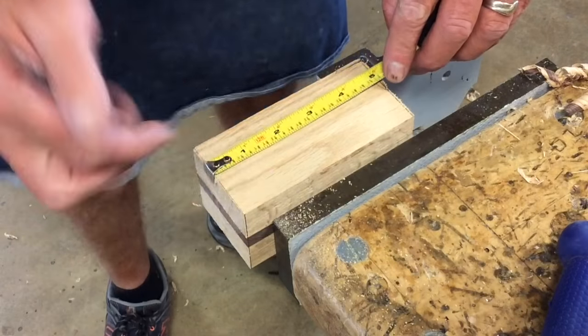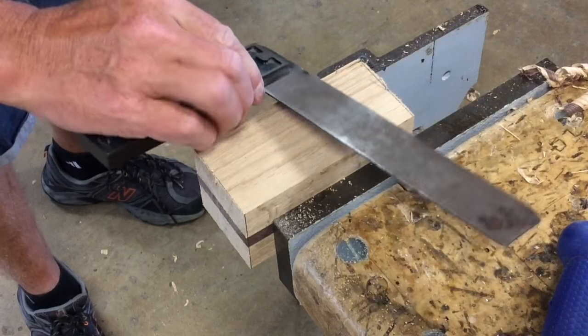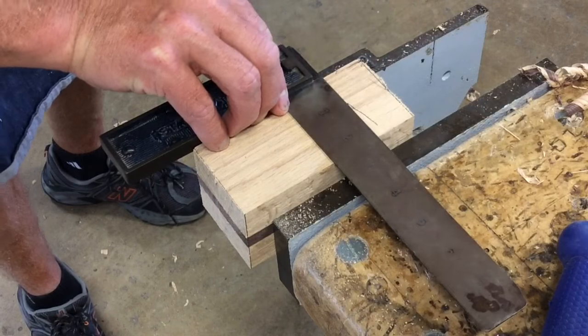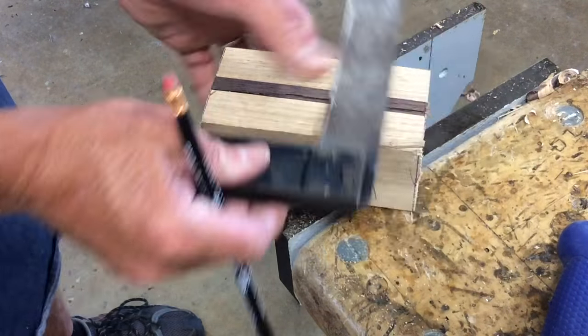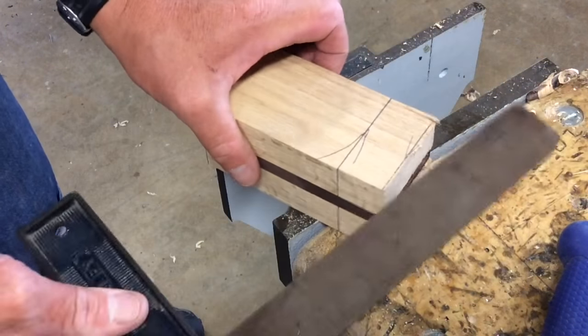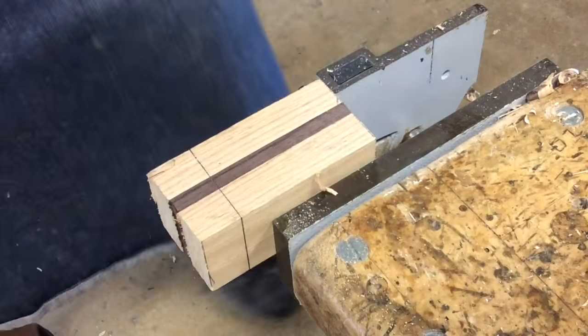Now I'm going to measure down four inches from the end I just cut, take my square and scribe across my line again, and then go ahead and square it all the way around until I have four lines that connect. Back in the vise and I'm going to cut it again the same way.